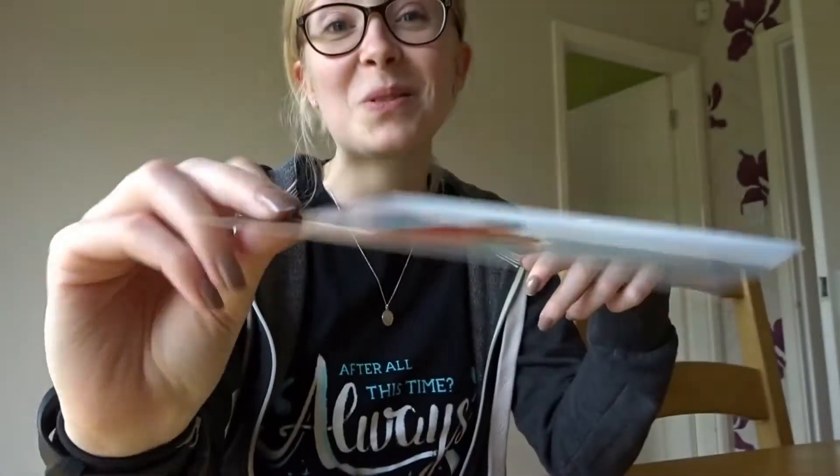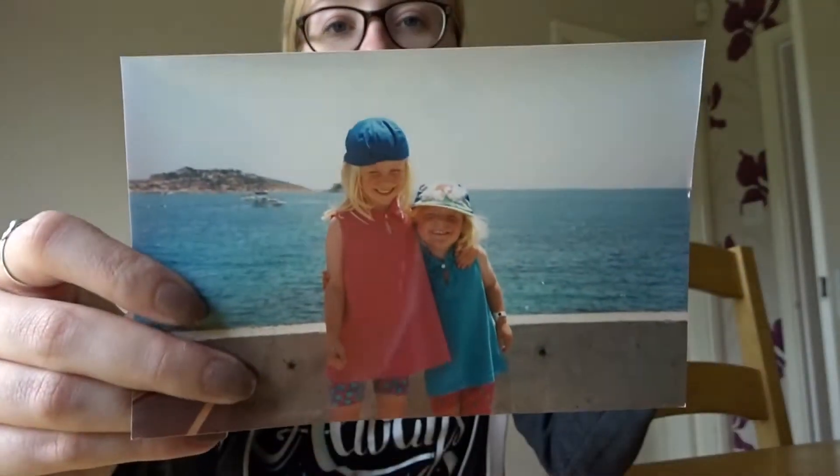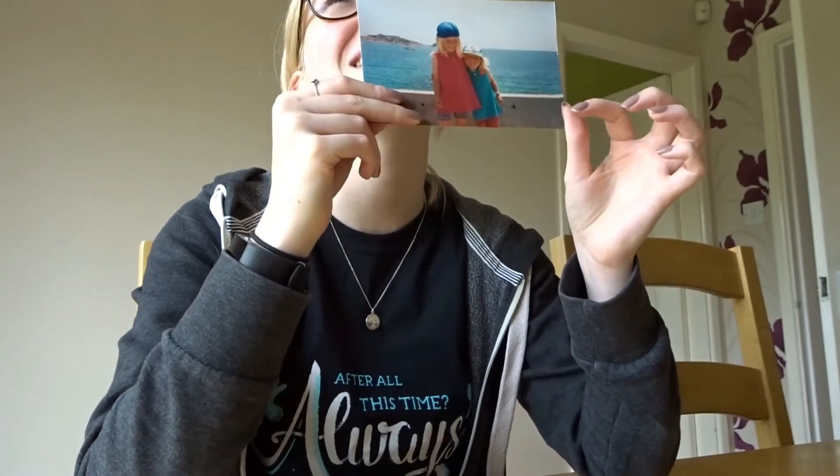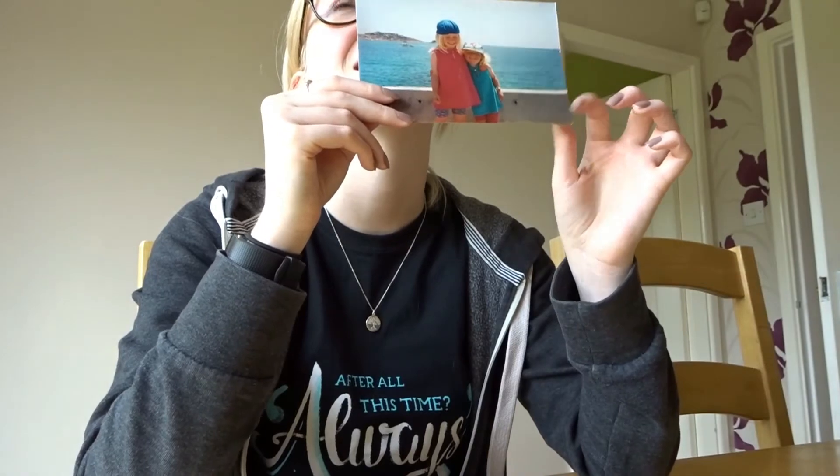The next one is not-so-baby me with my sister on holiday somewhere. Where are we there? Turkey? Greece? Spain? Ibiza - in Ibiza. Holiday abroad, living at large. And we're going to try and find some other photos.